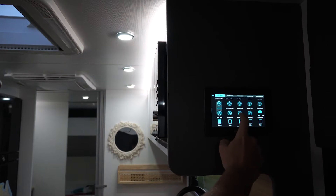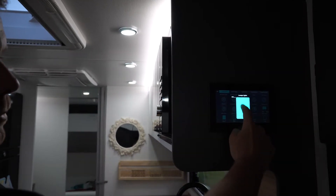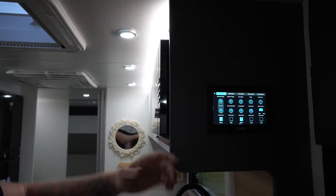Say we go to the lounge lights — the down lights. If we hold it, we can now dim the lights to whatever percentage we need to dim it to. And that's pretty much our favourites page.